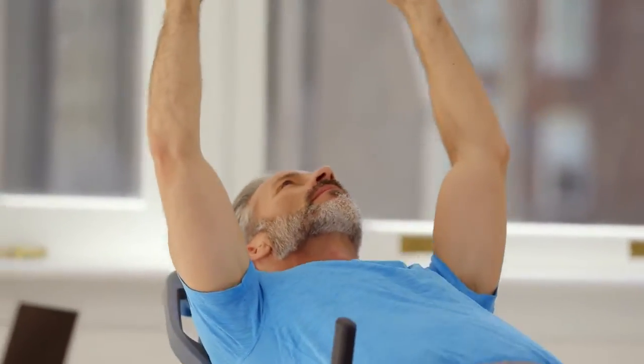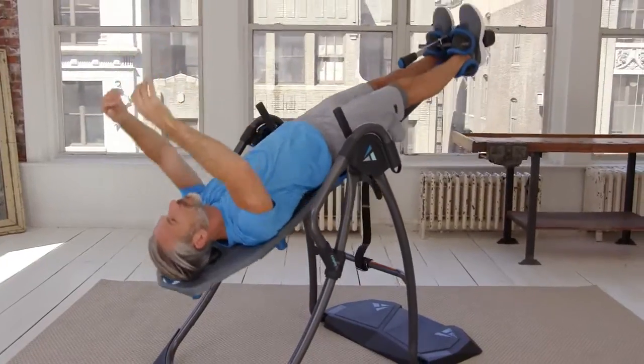It's so easy, you don't have to get motivated or even change into workout clothes. It really is all gain and no pain.